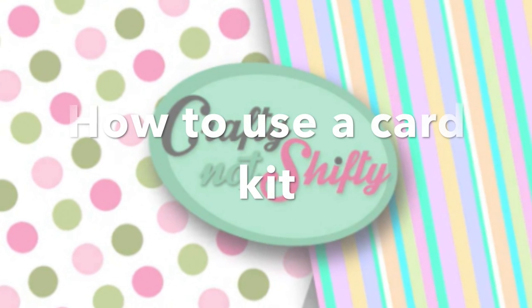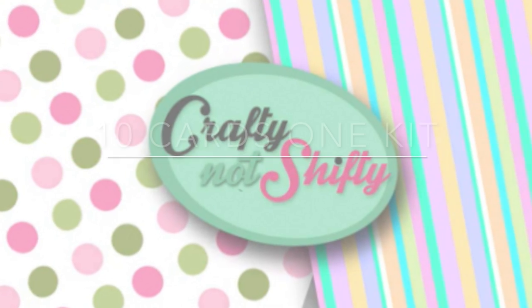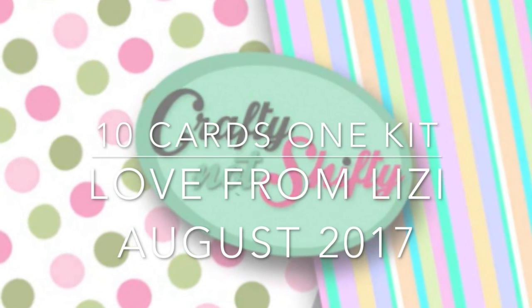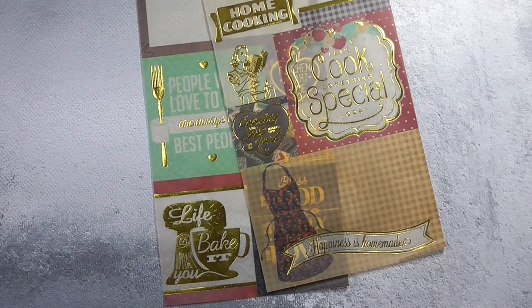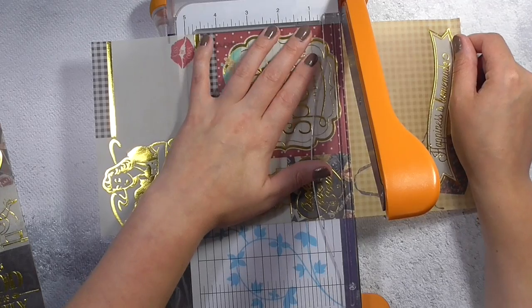Hi guys, this is Laura from Crafty Not Shifty and in this month's 10 card 1 kit video I'm hoping to answer a few questions that I get regarding how I use a card kit and how I come up with different ideas and different ways to make 10 cards using a kit each and every month.